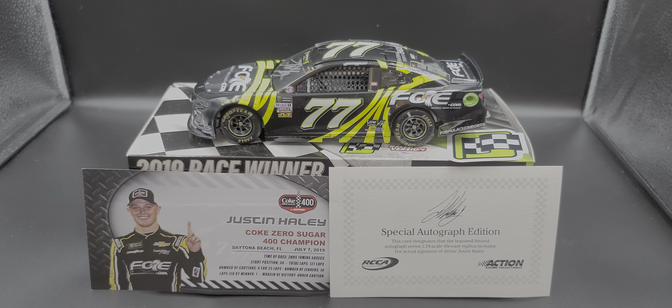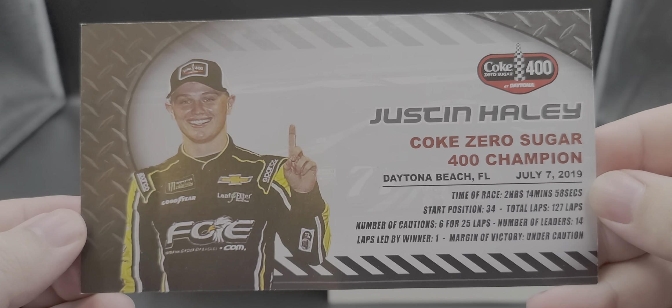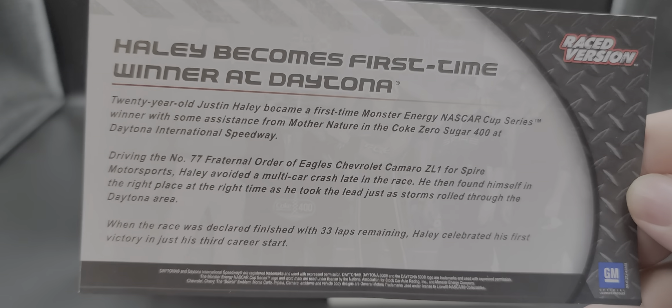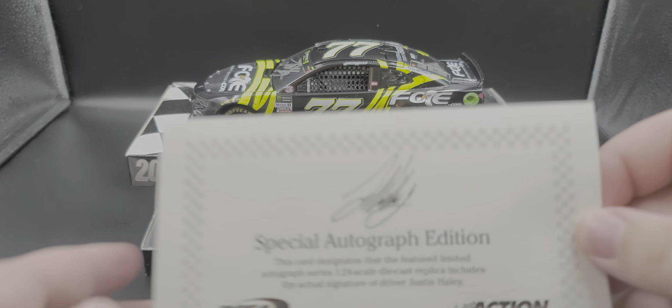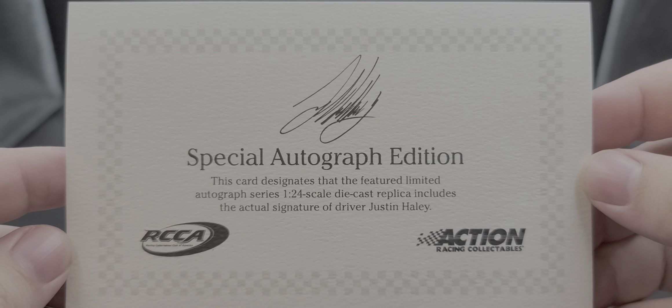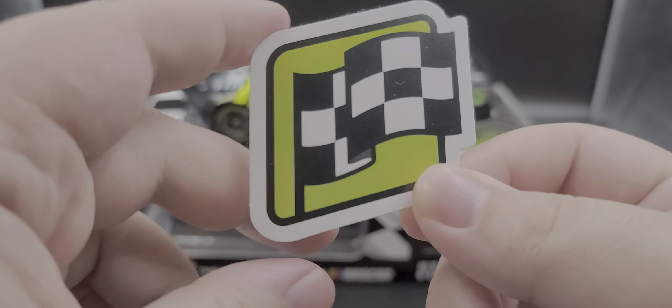Before I get to the diecast itself, let's take a look at everything it comes with. It does come with your standard issue stack card — feel free to pause the video if you'd like to read the front or the back. This is the autographed version, so here is your certificate of authenticity, nothing on the back of that, and then of course you get your race winner sticker.